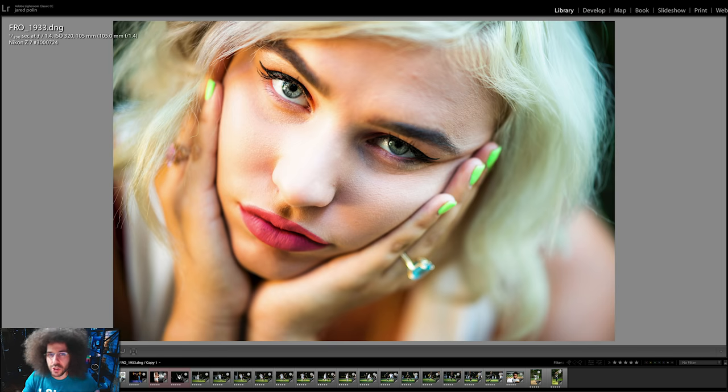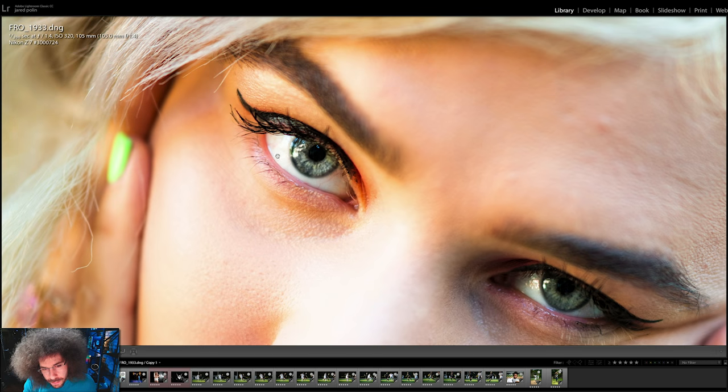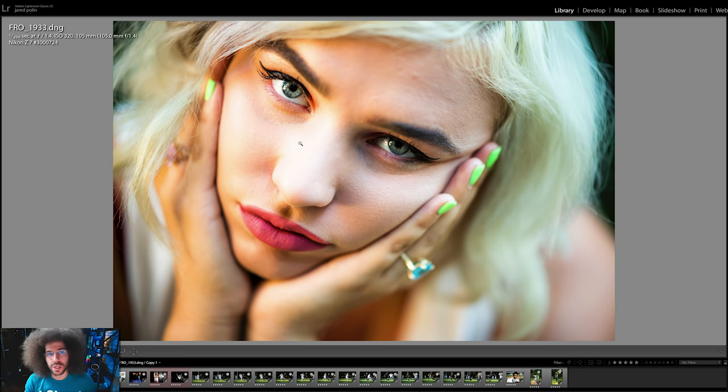Moving on to a portrait shot with the 105mm f1.4 at 320 ISO — the sharpness is interesting. When you look at her eyeball, the focus nailed the background trees sharply and you can see it's kind of sharp around the bottom eyelid too. I wanted to share this so you can see a portrait at f1.4 to determine how well it did or didn't do. I like the colors, the tones, and the clarity.